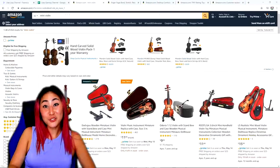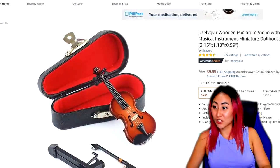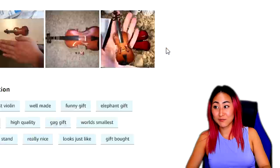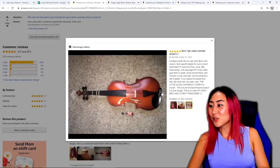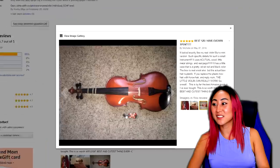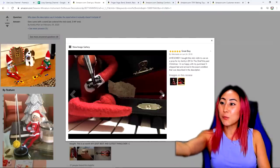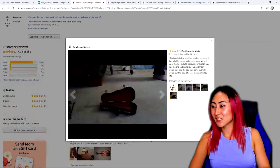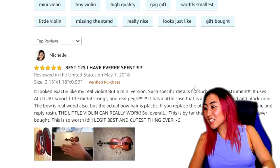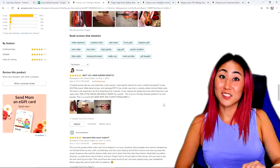This next one is an instrument — it's mini and it's a violin. I hope it's functional. It actually has a lot of great reviews — 4.7 out of 5. Look how tiny it is! Someone put it next to a real violin and it's literally the size of the chin rest. This lady bought all these mini things for their elf on the shelf. Best $12 I've ever spent — looks exactly like my real violin but mini, uses actual wood. But the question is: does it work?